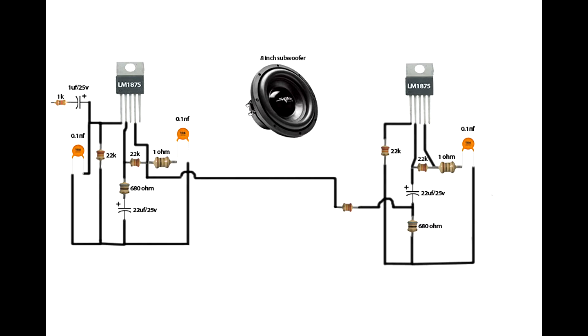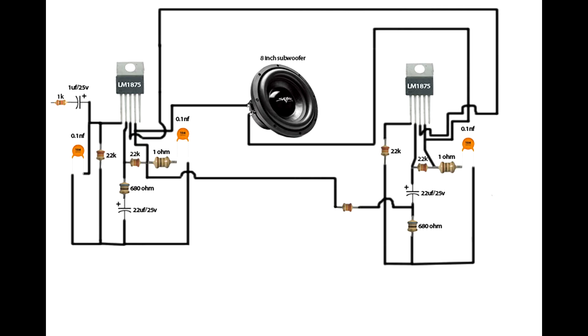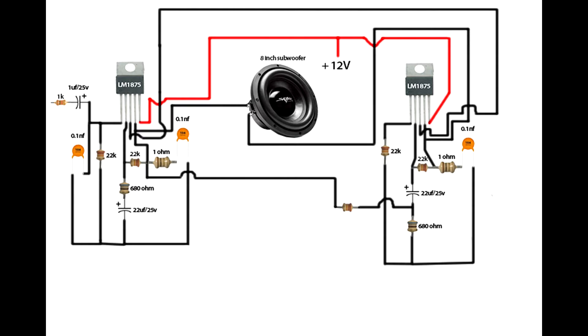The 22 kilo-ohm resistor second pin connects on the first IC fourth pin. Set up the subwoofer: subwoofer first line connects on first IC fourth pin. Subwoofer second line connects on second IC fourth pin. First IC third pin connects on second IC third pin. First IC fifth pin connects on second IC fifth pin. Plus 12 volt, minus 12 volt, ground. Subwoofer circuit is completed.